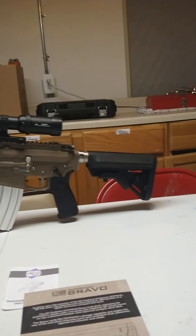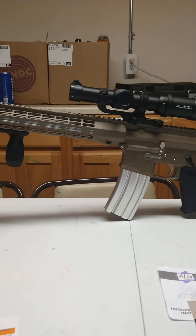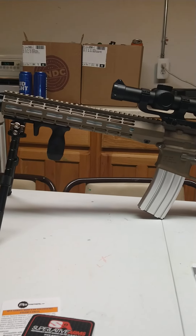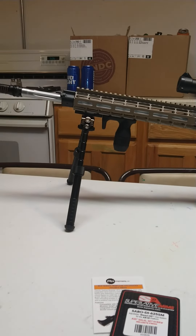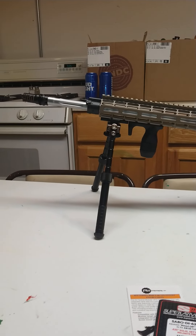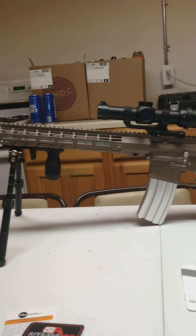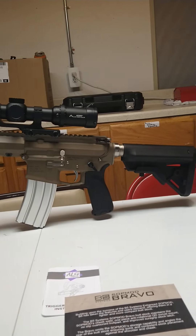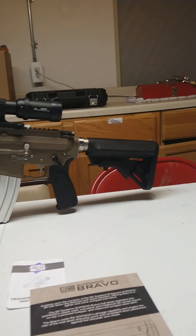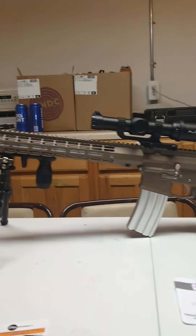Anyways, I hope you guys enjoyed this video. Please give me a thumbs up and subscribe — it would really help me out. I'm just trying to bring some happiness and knowledge and show you different builds and different guns. I have quite a few guns I'll be showing off in the near future, so please stay tuned. Brad with Double Tap, out.